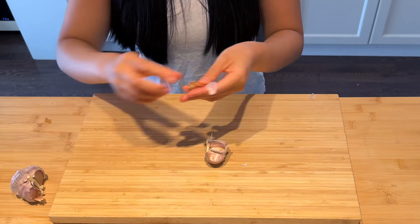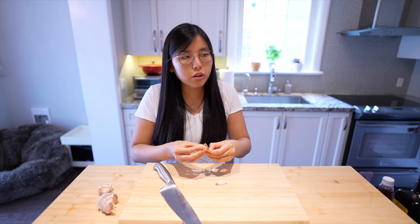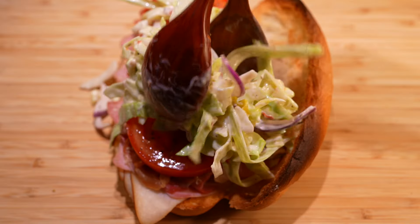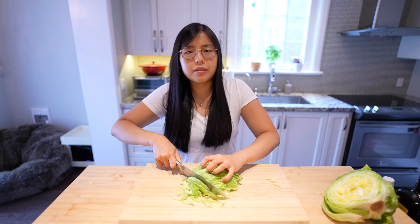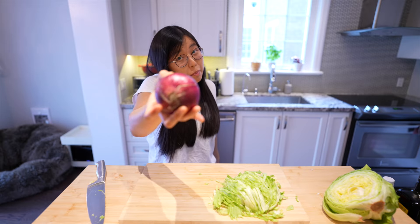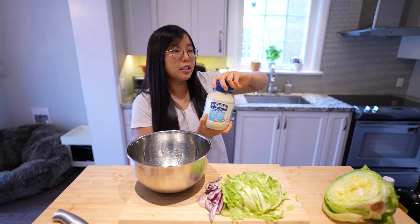We need one garlic clove. We're making the salad portion of the sandwich. Why is there salad? We're making a sandwich, aren't we? Well, it's not on the side — the salad is actually in the sandwich. What an amazing invention. We're gonna finally shred this lettuce. We also need to slice this red onion.